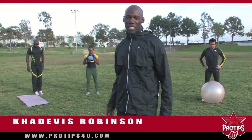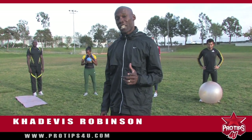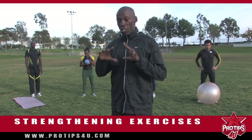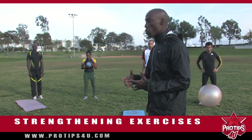Kadevas Robinson here, eight-time national champion, the champion's champion, an Olympian. I'm here today with pro tips for you, and I'm going to show you some strengthening exercises that complement your running. Everyone runs, everyone goes out and does the same type of running. Some people lift weights. What I'm going to show you now is a different type of training that assists your running.